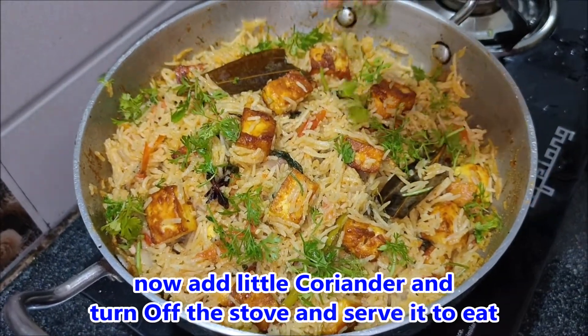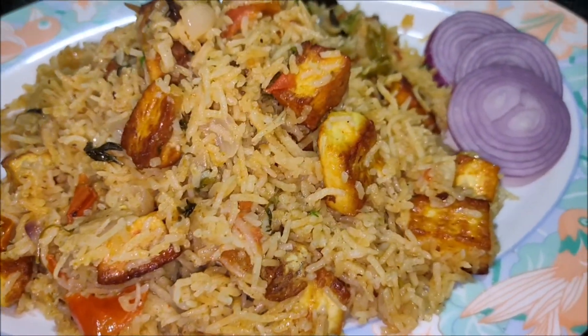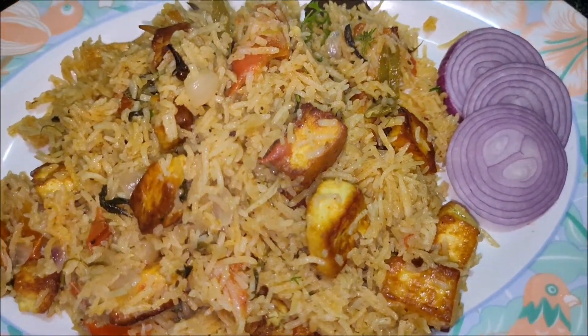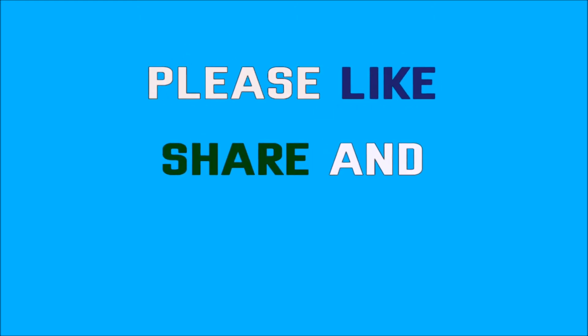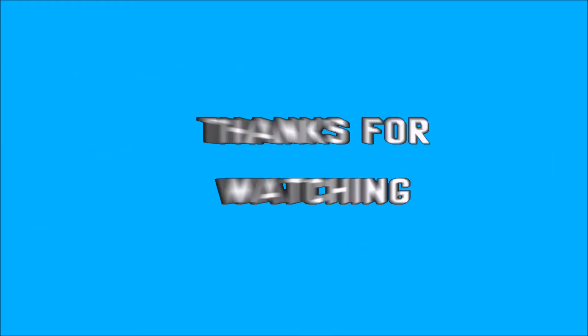If you like this video, please like and share with friends and relatives. Subscribe to my channel. Thank you.